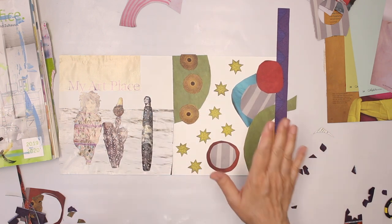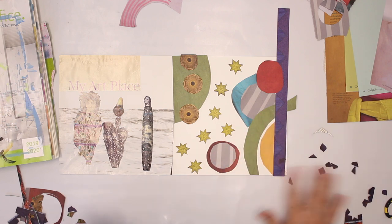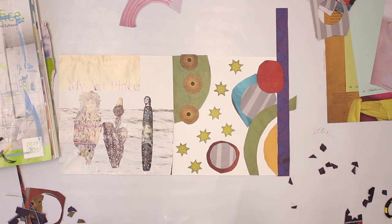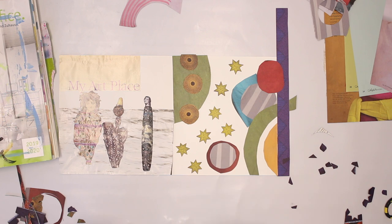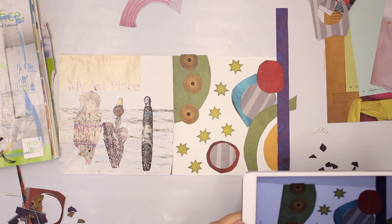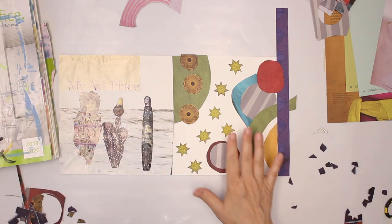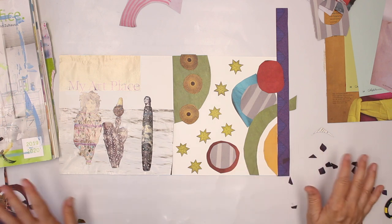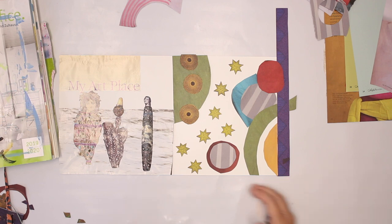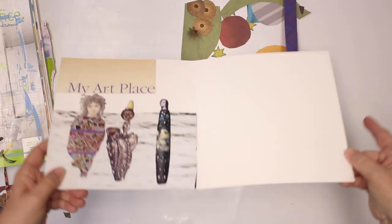So now for me it feels okay. Doesn't mean it's going to stay that way when I have glued it down because it changes all the time. But for the moment I'm happy with how it looks, and I'm going to take a picture now with my iPad just so I can check back, because I have to take it all apart. So I have at least a little reference for how I have planned it at the moment. And off we go.